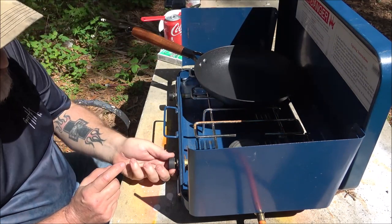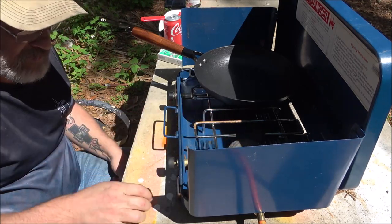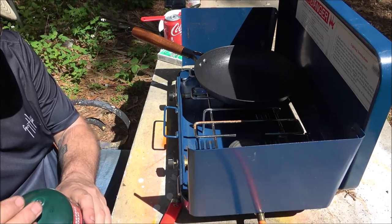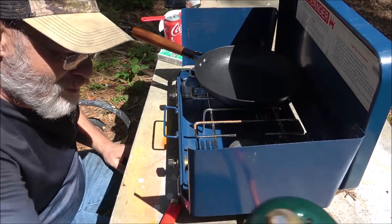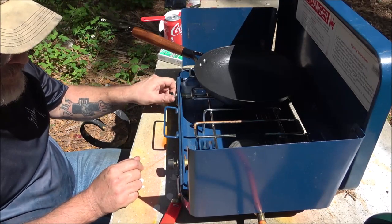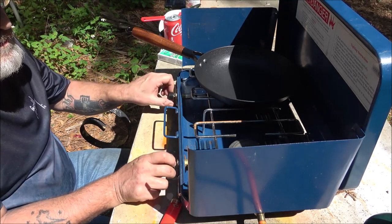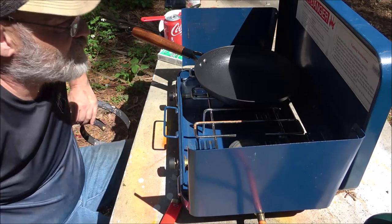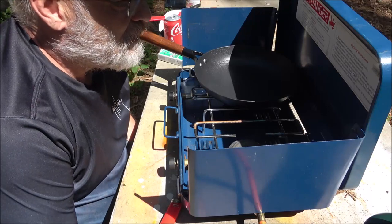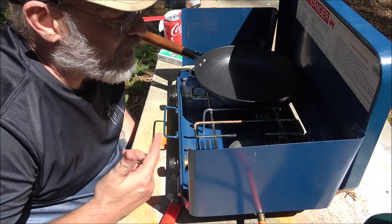I don't hear any gas coming out. Got almost a full tank there. Am I missing something? See, that's the thing — that's why I check these things out before we get out to where we're going. Because if it's raining, I can't build a fire. You're supposed to light the gas burner at the same time you open the burner valve, but there's no gas coming through.